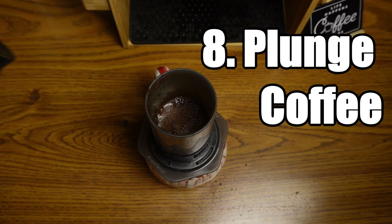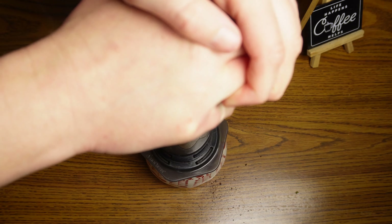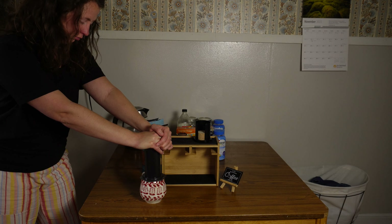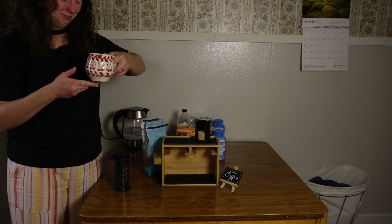And then after that one is when you can start plunging down the coffee, and it pushes it all through the filter. In the end, you get this amazingly strong cup of coffee. It's so good.